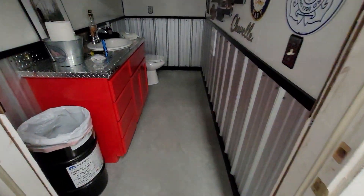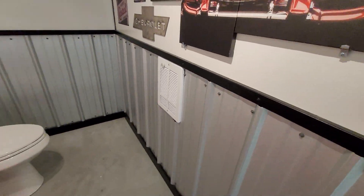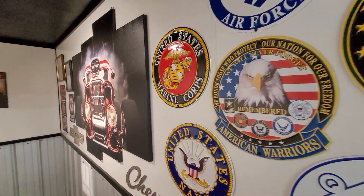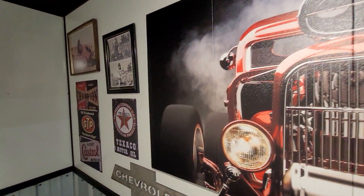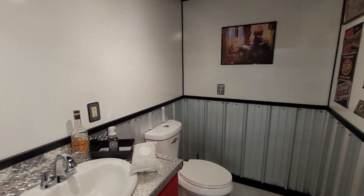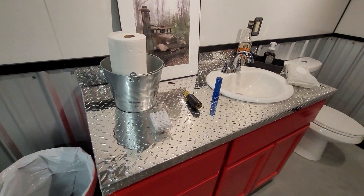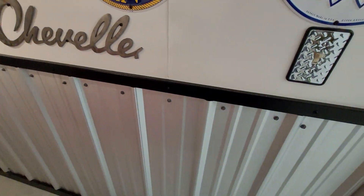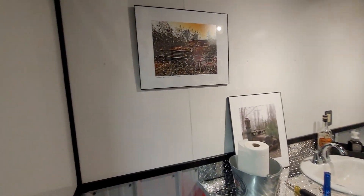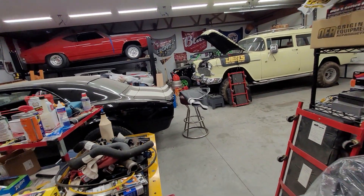We now have a heater in the shop to keep it nice and warm. We also have our own bathroom — had some good friends come over early summer, late spring, to get the walls up and all the plumbing done and get the toilet mounted. Then Joe and I finished it out, cleaning up the cabinet, doing the countertop, doing the metal down here and the wall covering so we didn't have to worry about painting.